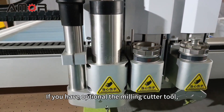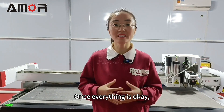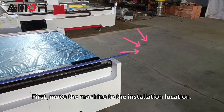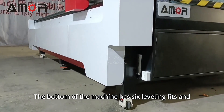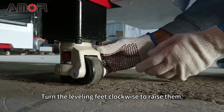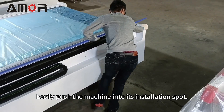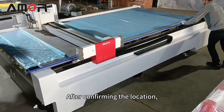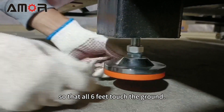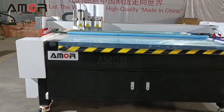If you have opted for the milling cutter tool, your package will also include a dust extraction system. Once everything is okay, let's start to install the machine. First, move the machine to the installation location. The bottom of the machine has six leveling feet and four wheels. Turn the leveling feet clockwise to raise them, then easily push the machine into its installation spot. After confirming the location, rotate the leveling feet counterclockwise so that all six feet touch the ground. In this way, the machine is placed.